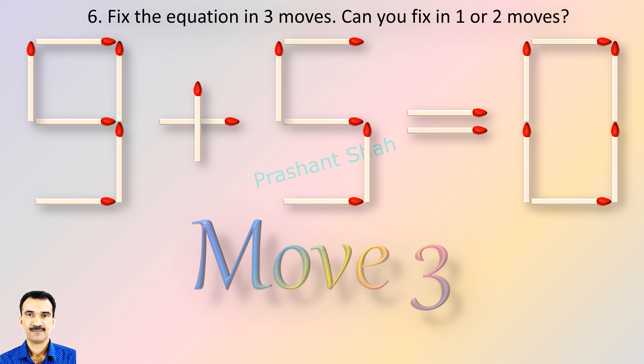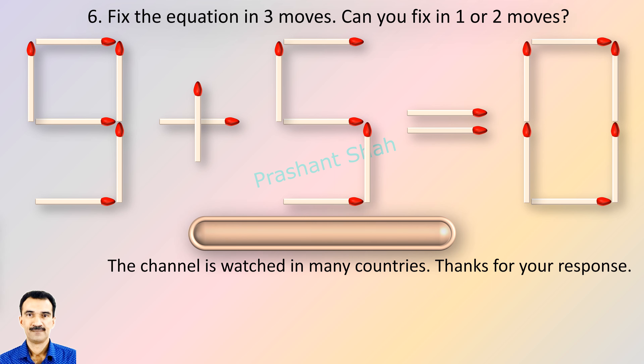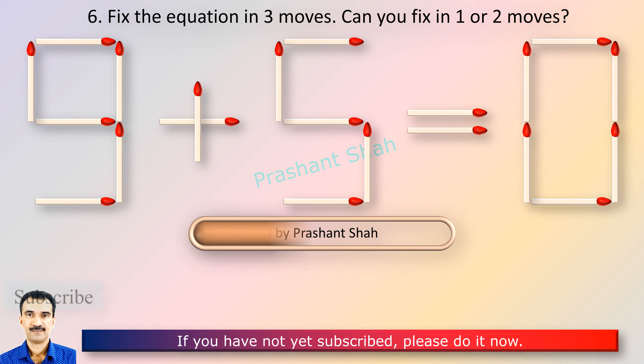If you can fix it in one or two moves, then please write your answer in the comment section. You are watching Riddle's Puzzles. If you know the answer, please write in the comment section.